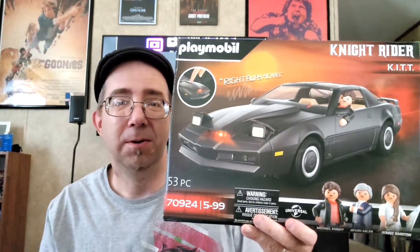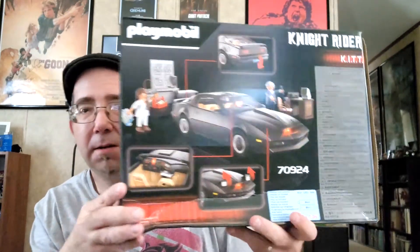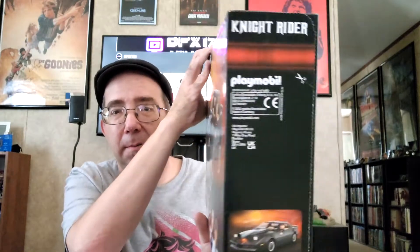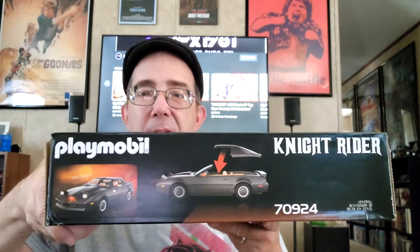I learned about this earlier this year, and since Playmobil is based in Germany, people have been doing YouTube openings and stuff all throughout the YouTube channels out of Germany. Here's the box — I've been told it talks and there are three characters I'll get with it. I'm super excited for this.